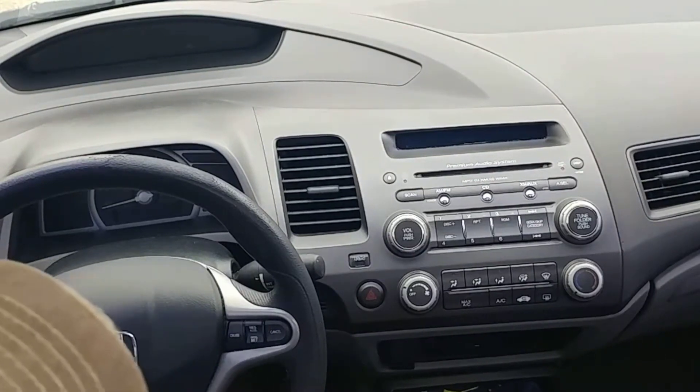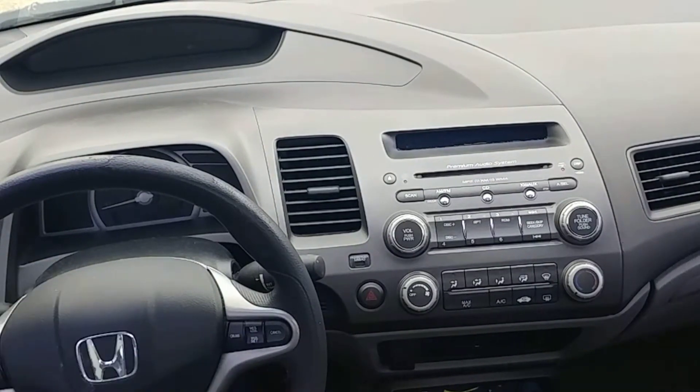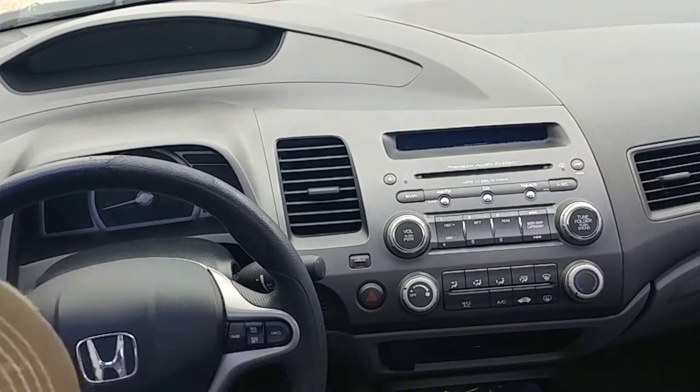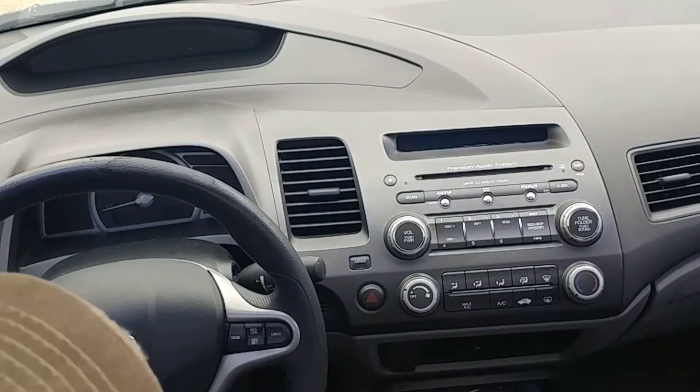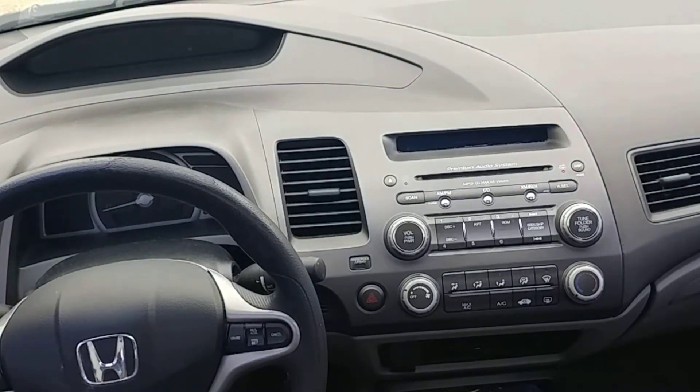First, we're just going to turn the car to the first click, which will just power on the radio. Mine right there says 'welcome' — we're going to change that.